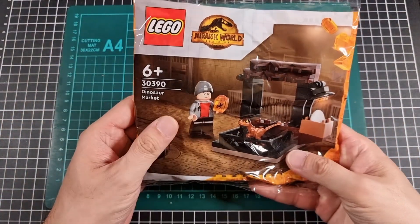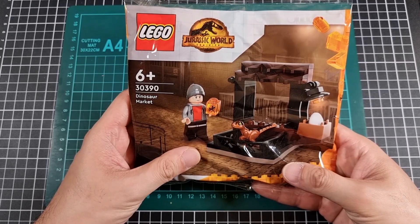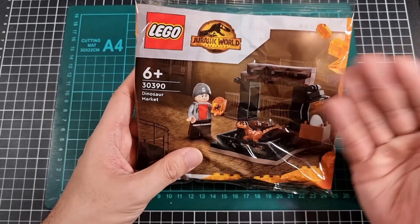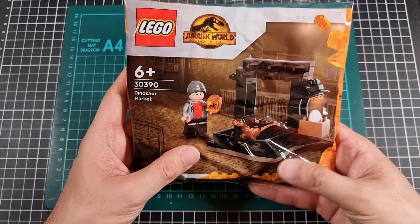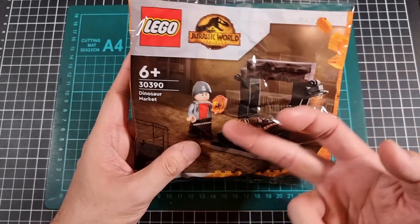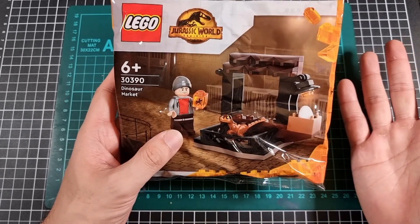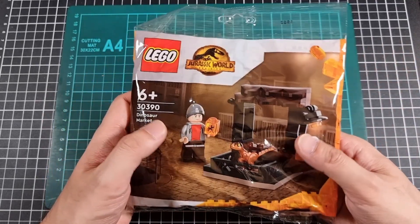So on the front of the polybag we have the Dinosaur Market. Now I suspect this has nothing to do with the movie — in saying that, I've not seen the movie. There could actually be some relevance of this particular set to the movie. But either way, what can I tell from this market? I'm assuming he's a smuggler, so probably a mosquito in amber. I suspect a baby raptor because everyone loves baby raptors, and probably a raptor egg. So that's the front of the bag.